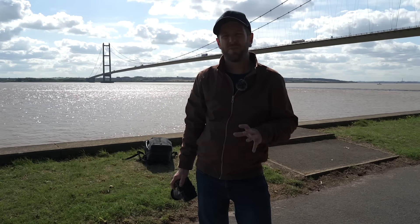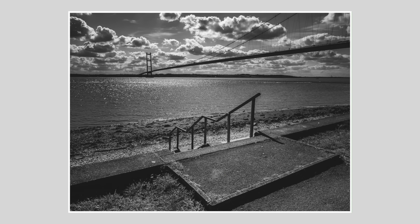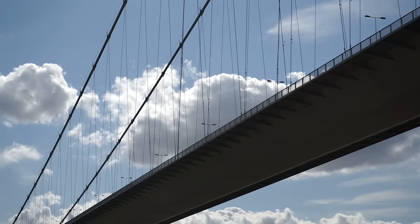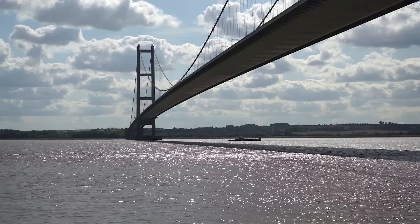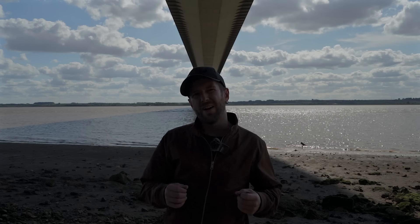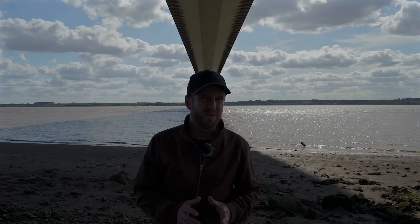It's funny — a couple of years ago I would never have done this at the Humber Bridge. One of the main reasons why I've never come here to shoot a YouTube video or really do any kind of photography is that there are only really a couple of compositions, and they've kind of been done by everybody else — and I try not to do that kind of thing.